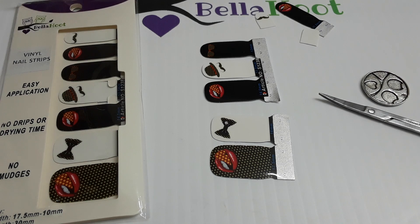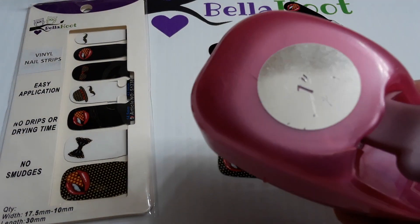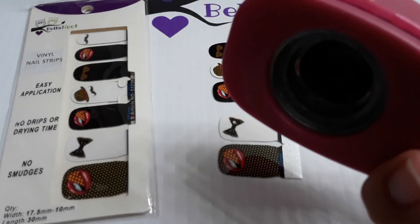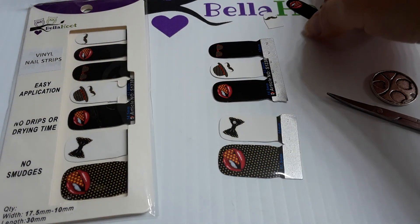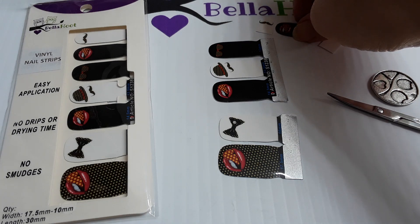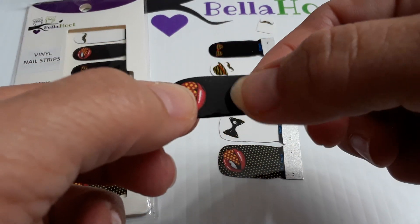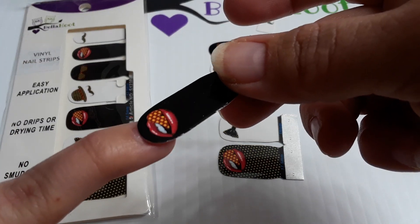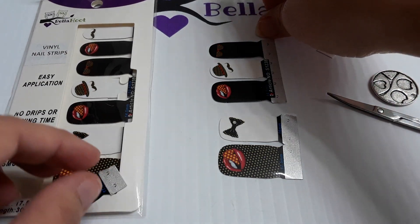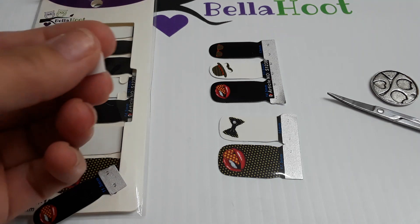I wanted to talk about French tips and how they're easy to make. I wanted to see if a punch would work - I've got a one-inch punch. The photo I saw, someone had a smaller punch, but this is the one I have, so we're gonna check it out. Since these strips have a design on one end and not on the other, I can normally cut mine in half because of how short my nails are.